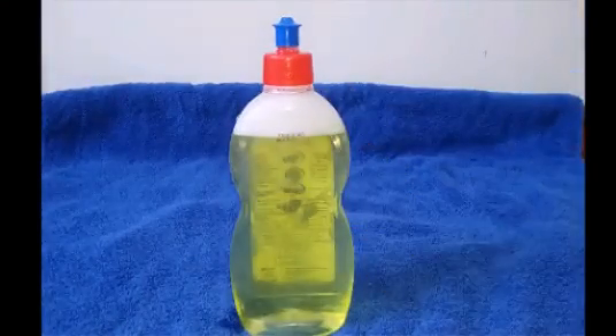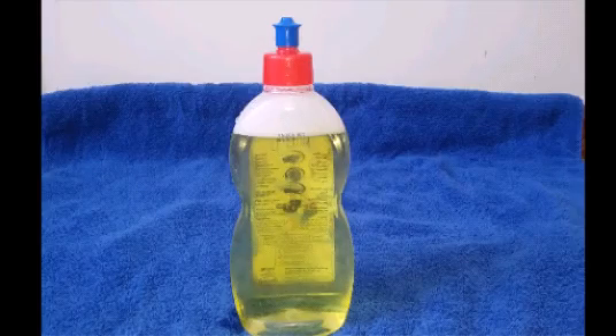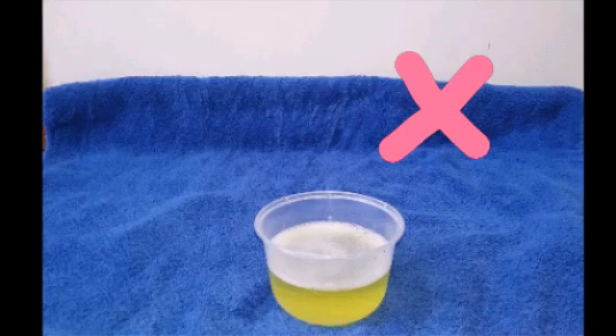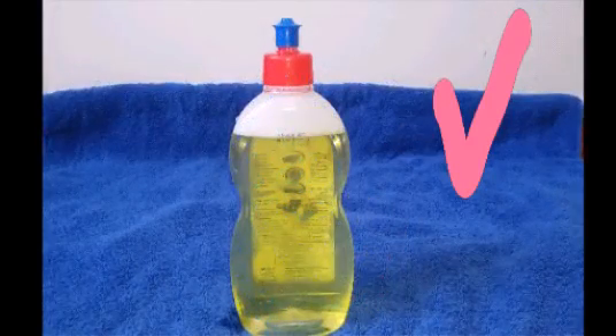You can use it normally — just pour some liquid on the sponge and then use it for cleaning the dishes. This one bottle will be enough for nearly 4 to 5 days for a family of two. Just try this at your home and you will see a huge difference in how efficiently you are using the dishwashing liquid.